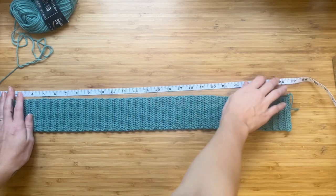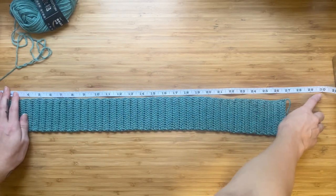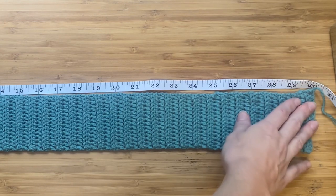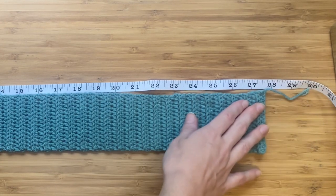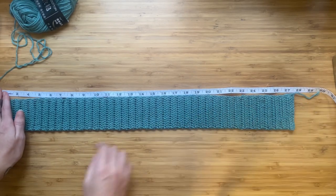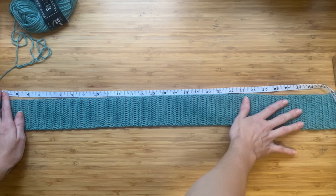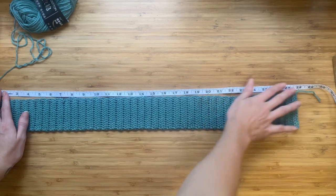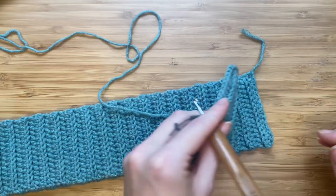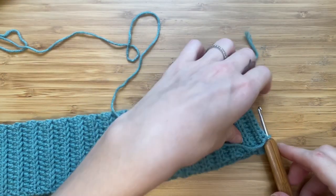Mine measured up to 30 inches, so I want to be able to stretch the waistband up to 30. That's about two and a half inches shorter than my waist measurement. We don't want this to stretch too far, but just enough to fit around the waist — and remember that crochet work can stretch over time.